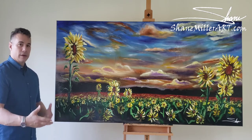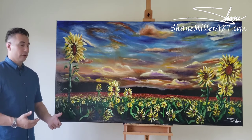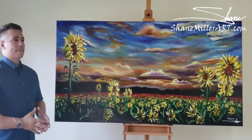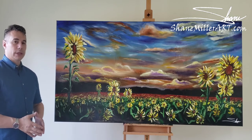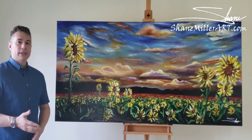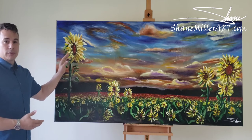Sometimes it just comes out and you make the painting, but there are other times where there's a lot of thought that goes into the painting and how it's put together. For example, this has a left-to-right flow to it, and in our culture — in English language speaking culture — we read left to right, top to bottom. If this was a painting done in the Middle East, I would go bottom right to top left. What I mean by that is I put this big flower here on purpose.